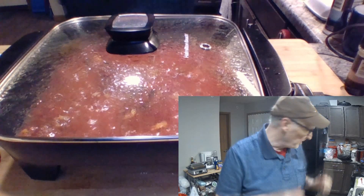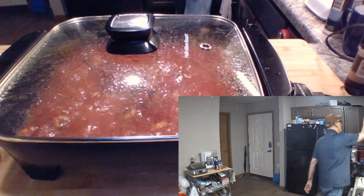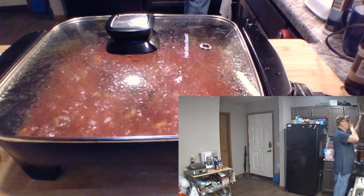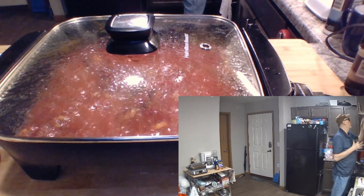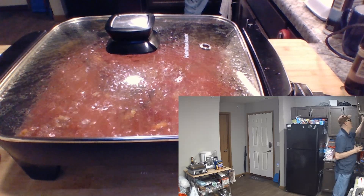Now — parsley flakes, ground paprika, crushed red pepper.